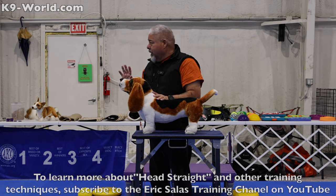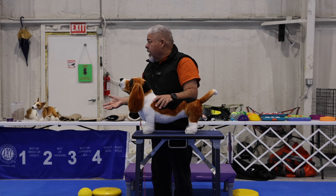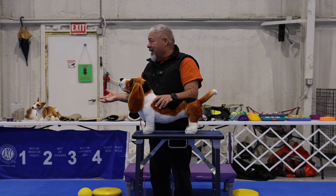The judge is thinking, I don't want to deal with this. People always complain that the judge didn't give them any time. Well, that's because they knew if they gave you an hour, you still would not have this dog stacked correctly.